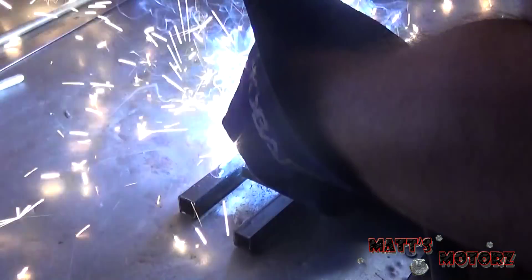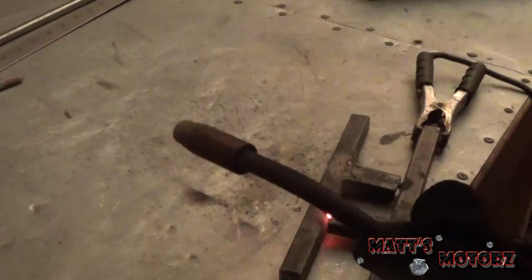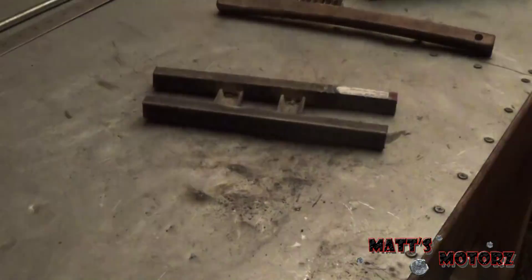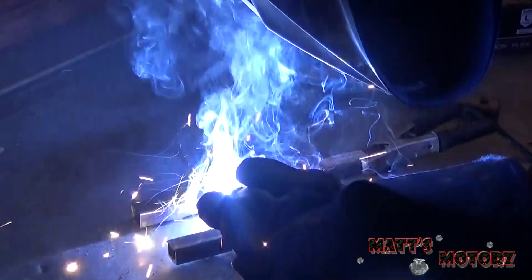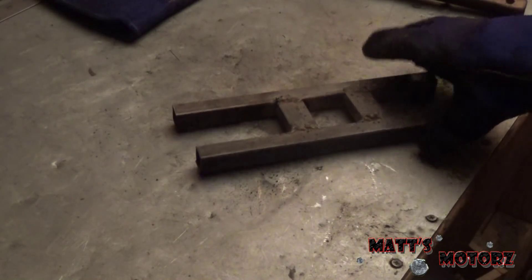Let's test fit it — perfect. It's all welded up. Don't make fun of my welds; I'm not a master welder by any means.